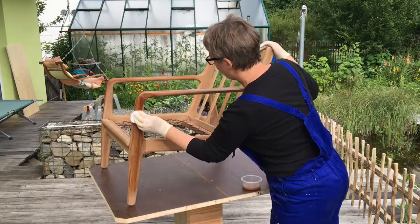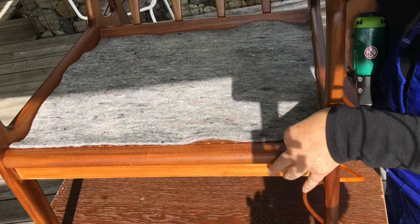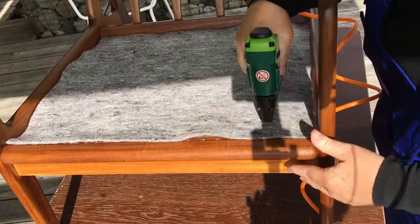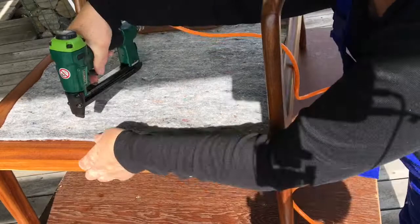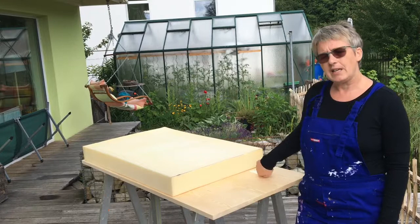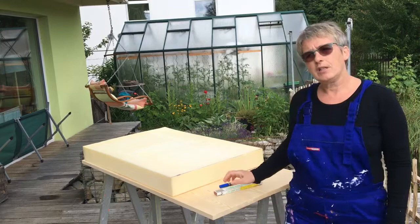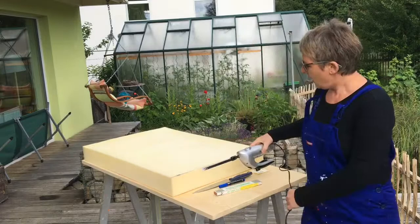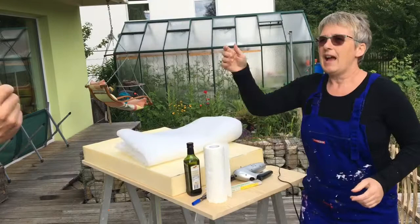Now I'm going to cover the springs with a piece of felt, cut exactly to the size of the seating, and staple it into place. I like to use a pneumatic gun, but you can use a hand or electric stapler - it makes no difference. I've got my foam ready to cut. The tools I need are: a ruler, a pen to mark everything out, a kitchen knife or better still an electric knife, some oil for the blade, kitchen roll, padding to go around the foam, material scissors, and some glue.